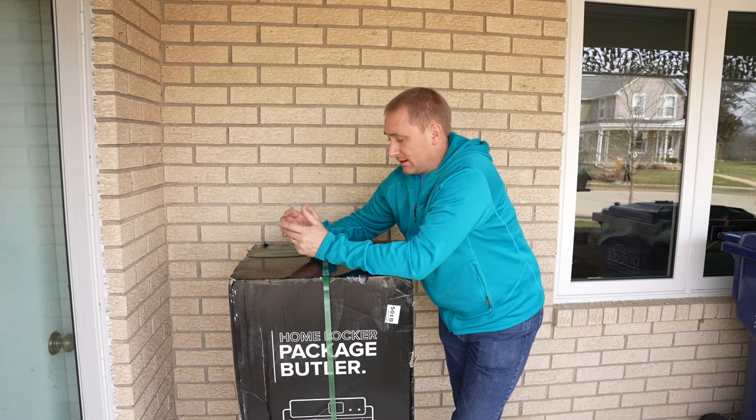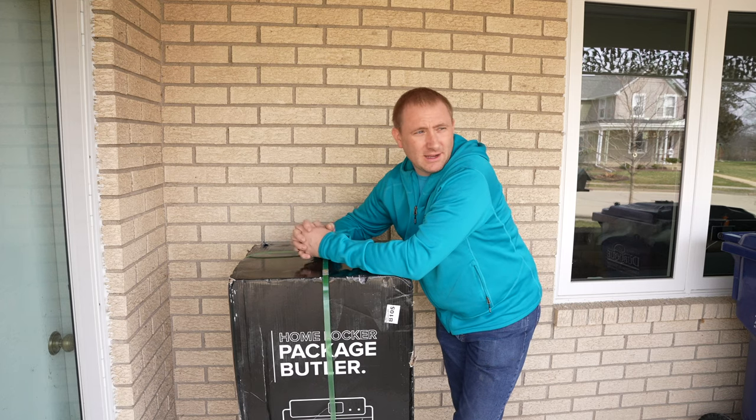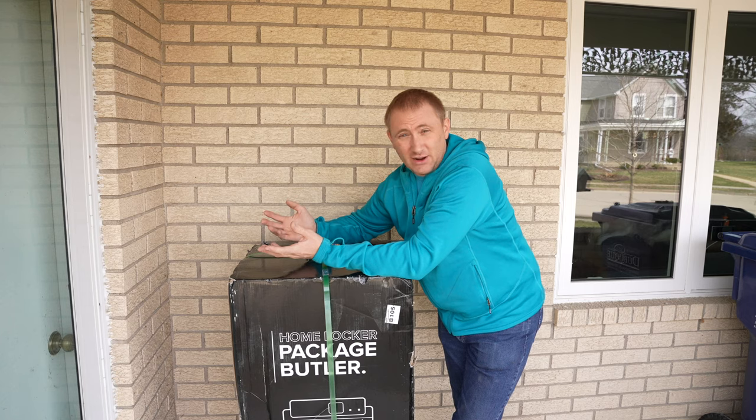You get notifications when you receive a package. There are a lot of really nice things about it — at least on paper it sounds great, and I can't wait to get into it and see how it actually works.